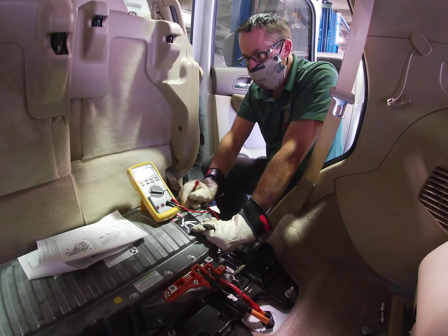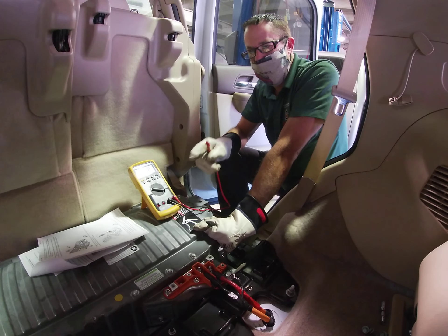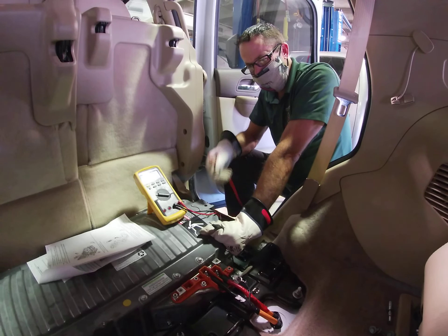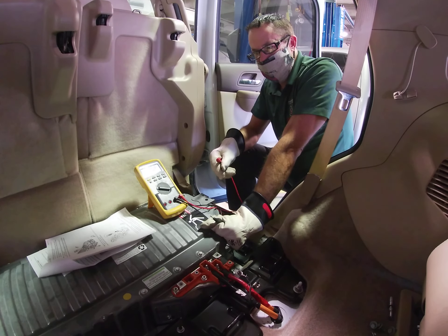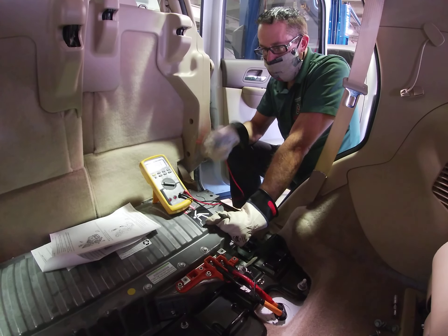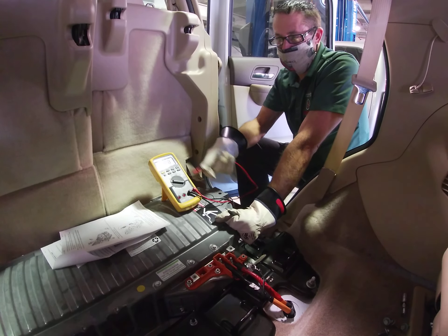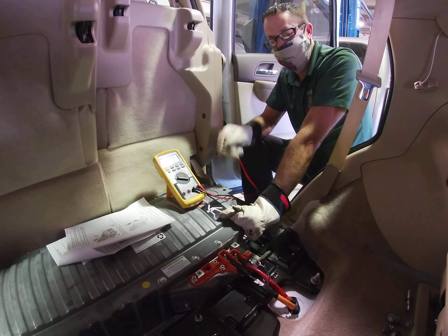We're not really doing any live work per se today, but there's one last step that if you read the fine print in service information, I think a lot of people neglect. What we have to think about is worst case scenario all the time here. What if something bad happened to my meter? What if it all of a sudden failed? Maybe the battery weakened it and it gave me some false readings.